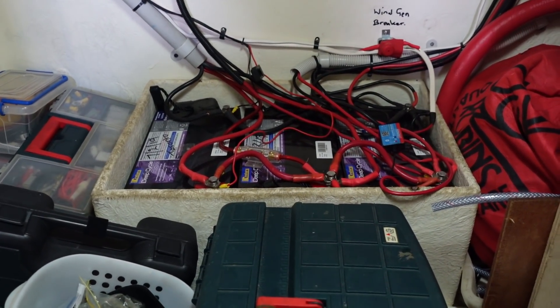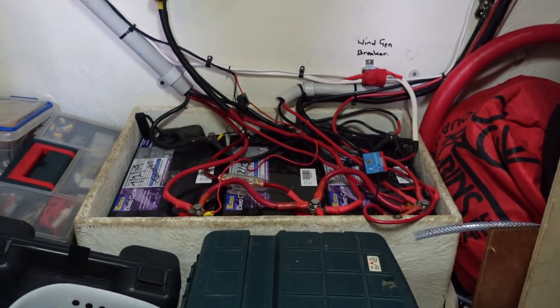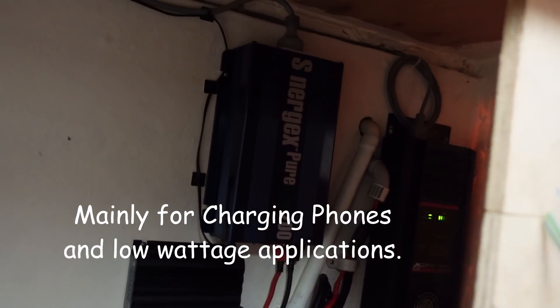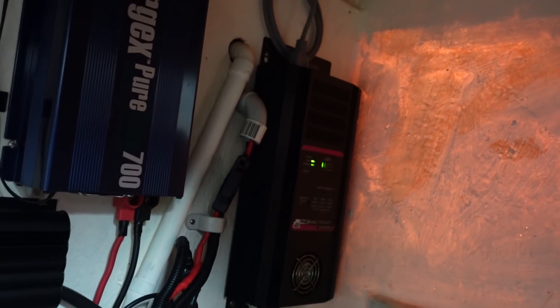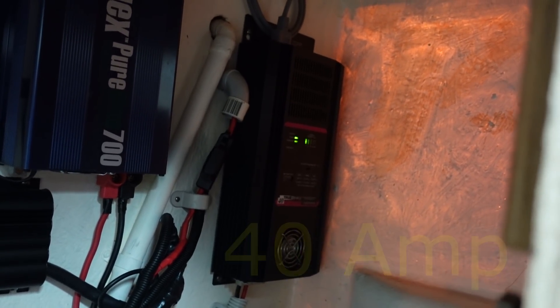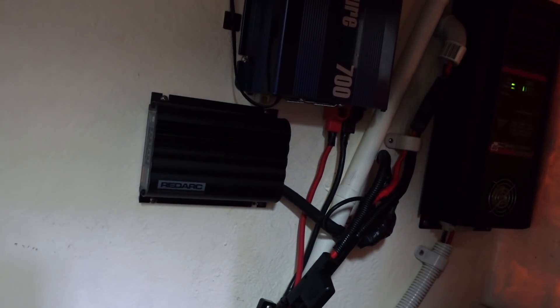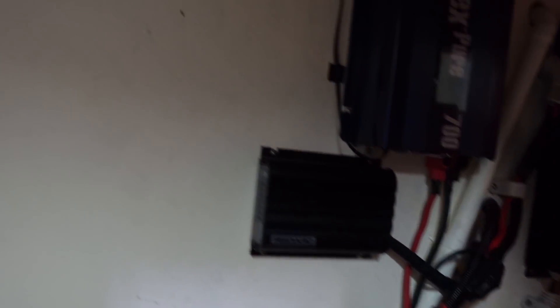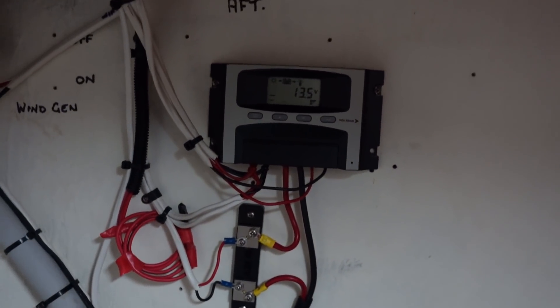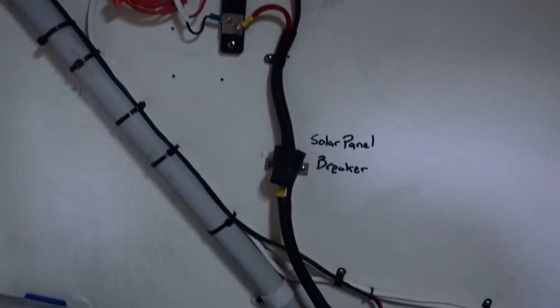There's enough room in here on this bulkhead to mount everything. This is my current house bank — I have three 105 amp hour deep cycle AGMs. I have a 700 watt inverter, and that is a Zantrax 40 amp battery charger that has done 20 years service and is still running perfectly. That's a DC to DC charger that I run off my port side motor to charge this bank when the motors are running. That's a solar regulator for the rear array — I'm probably going to keep that as part of the plan.